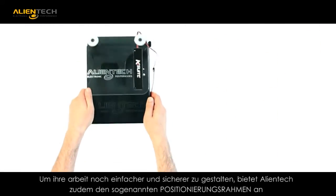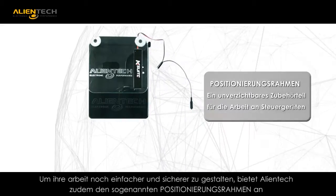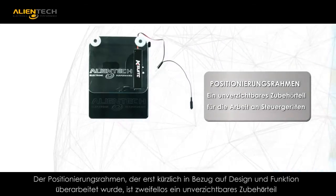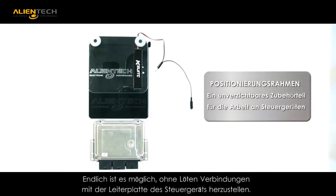Alliantek offers you the positioning frame which will secure the ECU and offer you a controlled surface for access. The design and functionality have been recently improved so that the new positioning frame finally allows you to make connection to the ECU board without the need to solder.